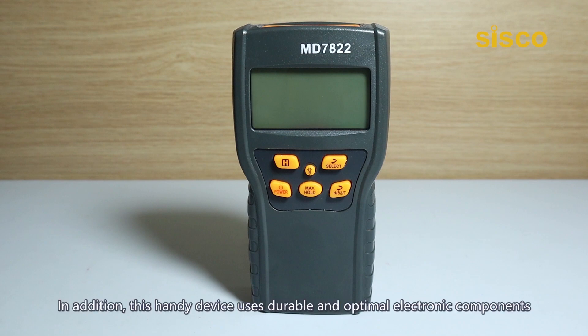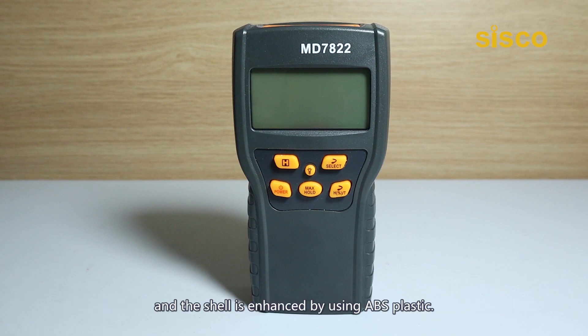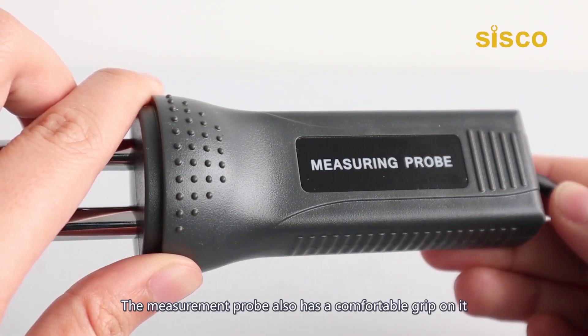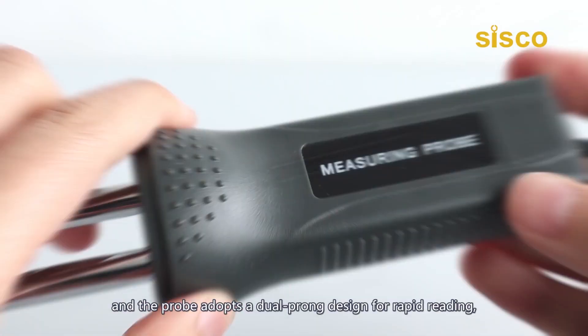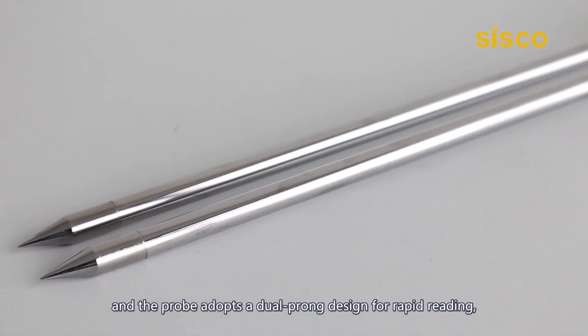In addition, this handy device uses durable and optimal electronic components and the shell is enhanced by using ABS plastic. The measurement probe also has a comfortable grip on it for more convenient measurement.